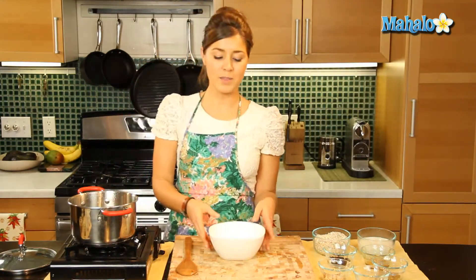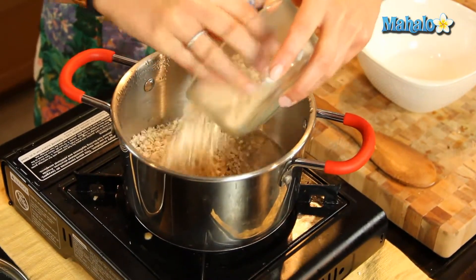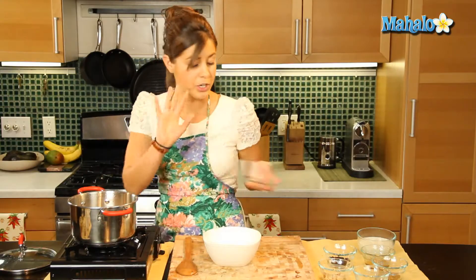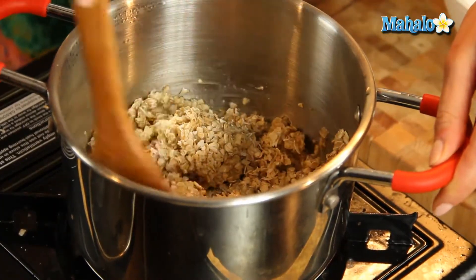So this is the ultimate health oatmeal — every ingredient we're using is very, very good for you. First things first, we're going to put our quick cook oatmeal into the water. Now of course you can use any oatmeal you like: steel cut, old fashioned — obviously whichever one you choose, it's going to vary in the time you cook it.